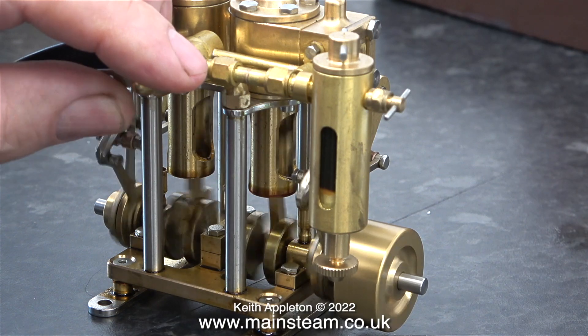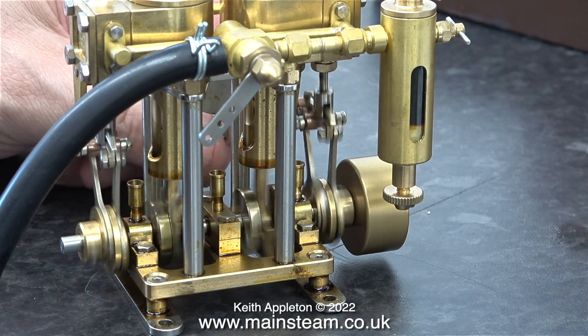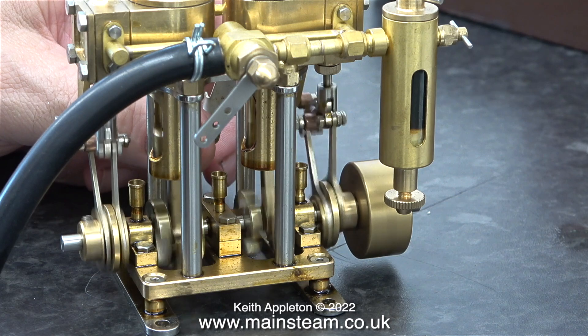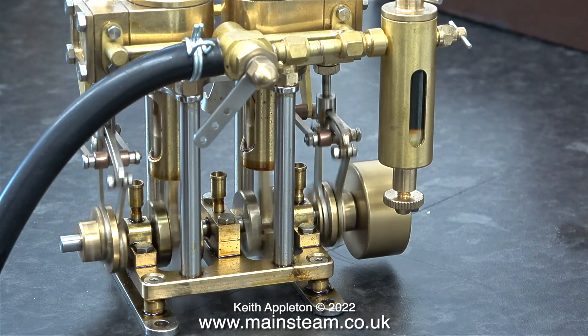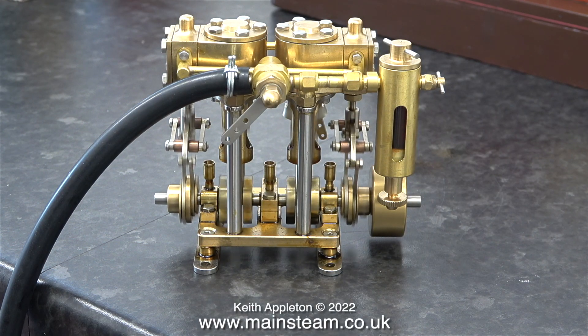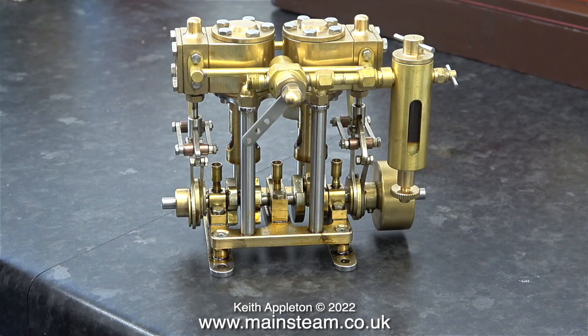This is a Microcosm engine made by a company in China, and it's a brilliant thing — it really does run well in both directions. It features Stevenson's link reversing gear and an inbuilt regulator. Once again it's running on exactly the same pressure as the Sirius and the Puffin, and as it's very well made and free running, it runs faster.